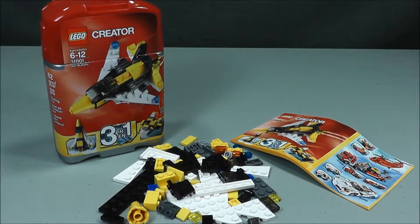In this video, I'll be reviewing LEGO Creator Set 31001 Mini Sky Flyers. If you watched my previous video, you saw me take the pieces from this set and build my own custom creation, which turned out to be a pretty sweet looking 767.